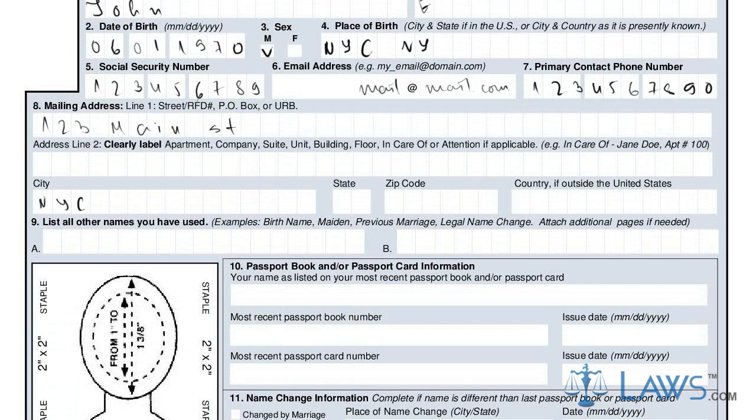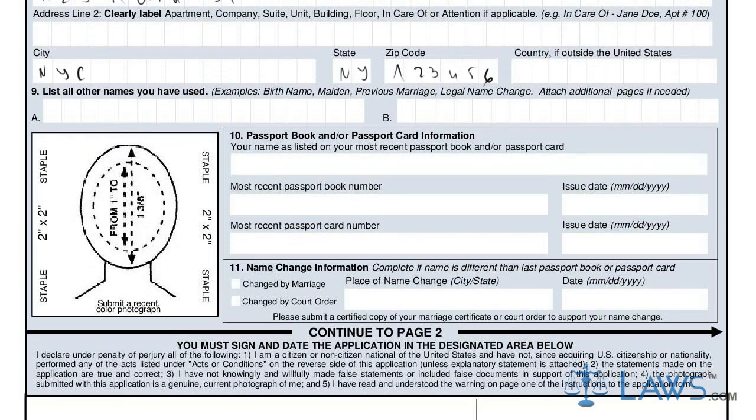Next, you must provide the name and information as it appears on your expired passport. Provide this information in box 10 and any name change information in box 11.